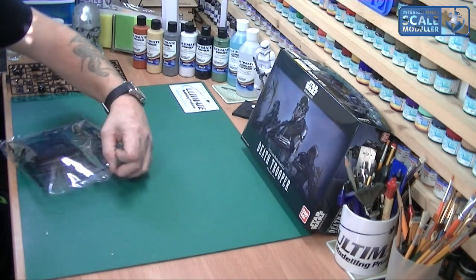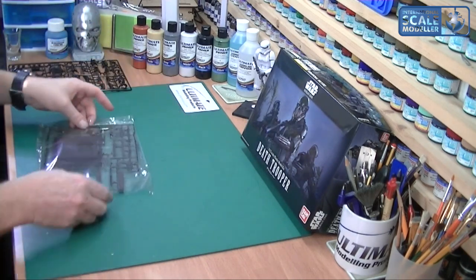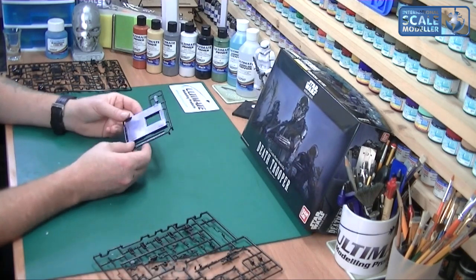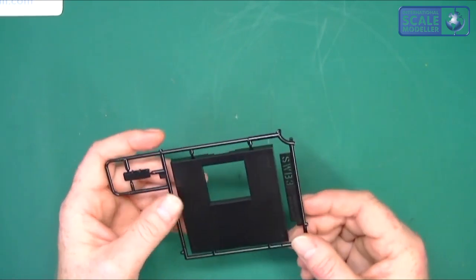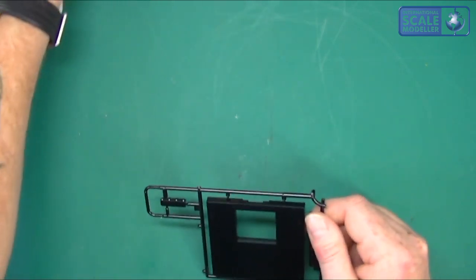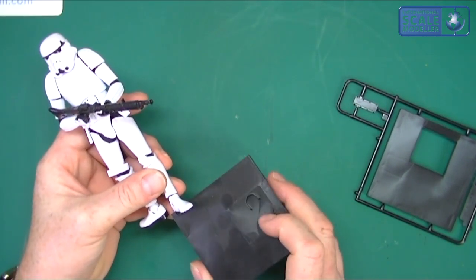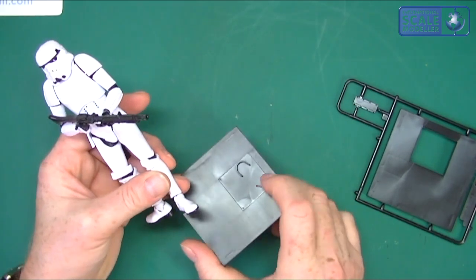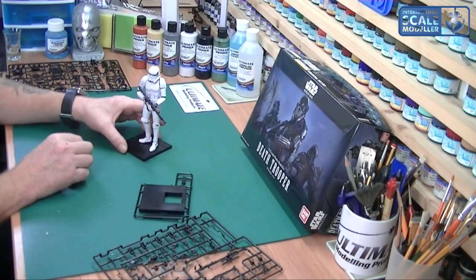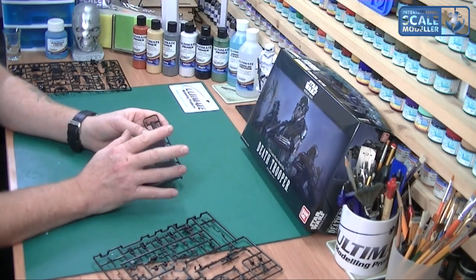Now we're going to look at these. We've got two sprues in this bag. One I can see straight away is the base - this is typical of all the Bandai kits, every single one has one, and I actually use them. You've got these little sections here which are specific to that kit - like on the Storm Trooper, you can see that little square bit has a footprint on it. It has a footprint on there, which means you can pop his boot in and that fixes him to the base plate, giving him a bit of a cocky stance and a good anchor.